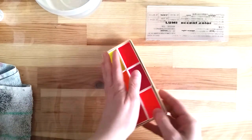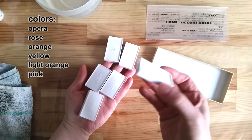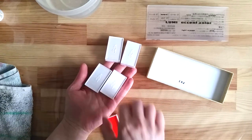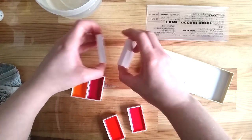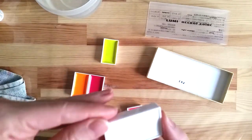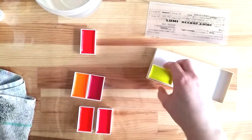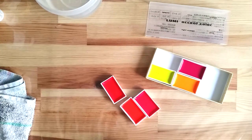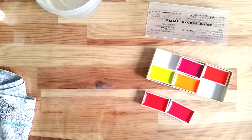They come in a set of six colors: opera, rose, orange, yellow, light orange, and pink. They are packaged in a pretty tray with a sturdy plastic sleeve. Each color comes in its own large Japanese pan. Be aware that nothing identifies the pans, so if you happen to flip it over like I did, some colors might be hard to tell apart, like the pink and opera.